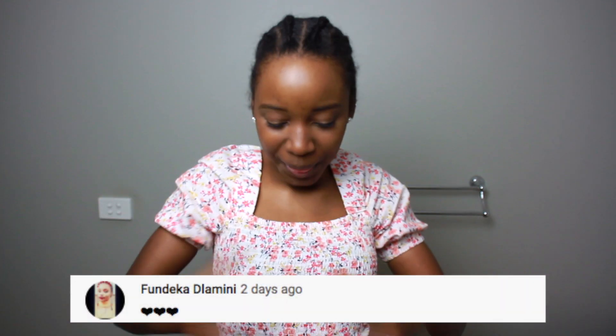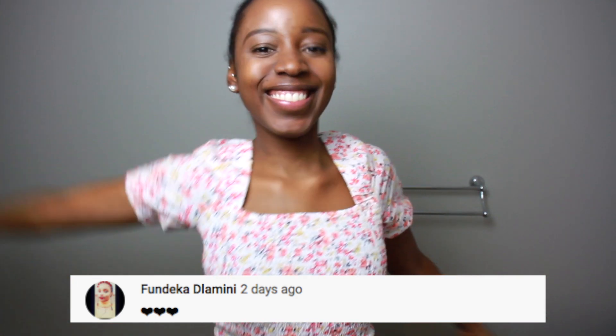Hi guys, welcome back to my channel. Big shout out to Fundeka for being the first in the notification gang. Thank you so much for your love and your support.